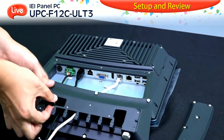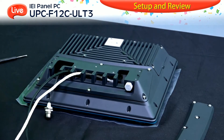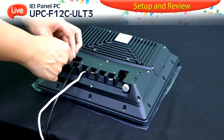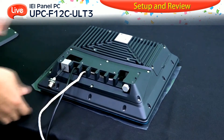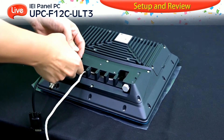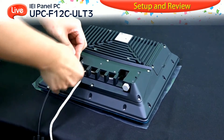Then cover the rear cover onto the UPC and make sure all cables are connected. Then use the waterproof plug to put the cable into it. Once you finish that step, you can plug into the I/O port directly. We supply three types of diameters for the cable cover plug: 3 mm, 4 mm, and 5 mm.